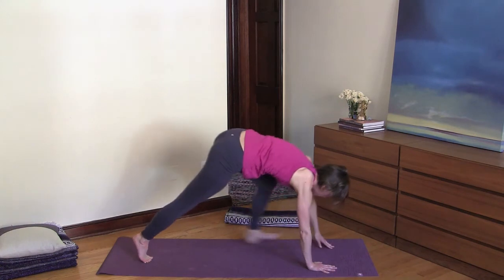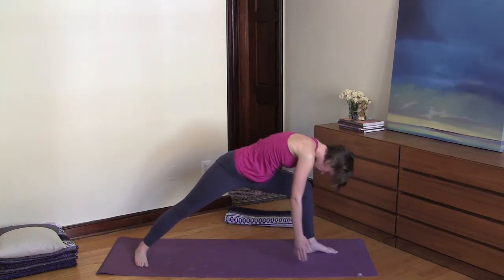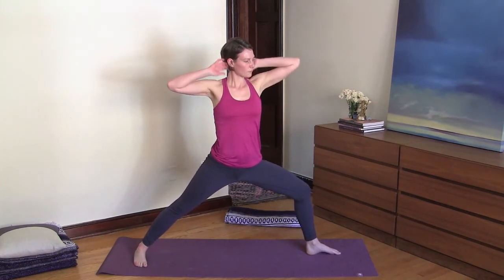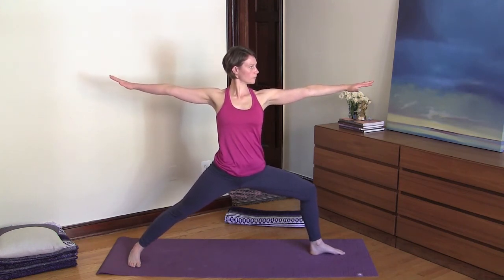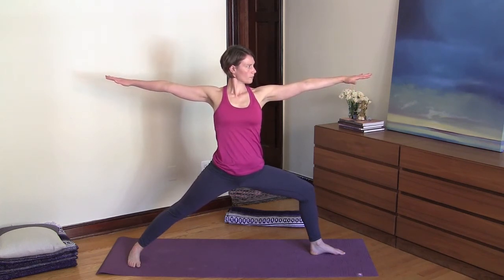Go ahead and step your left foot forward and anchor your right heel down. Now inhale, and as you exhale roll up into warrior two and gaze over your left hand. Let your mind rest on the sound of your Ujjayi breathing.